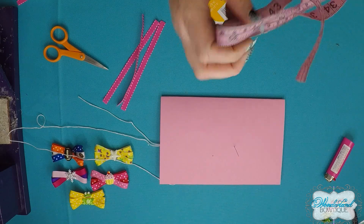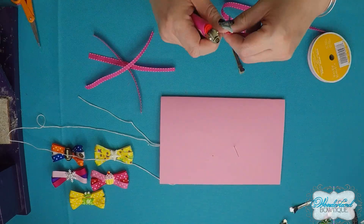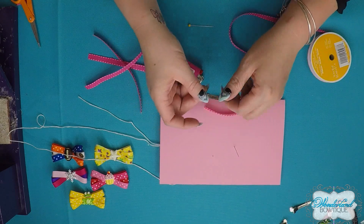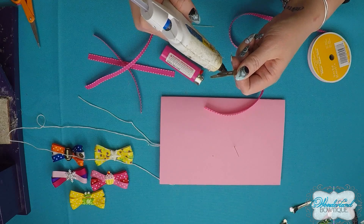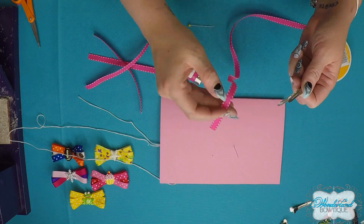Now don't forget to fray check your ends — as covered in lesson one. I'm also going to line my alligator clip, also from lesson one. I'll speed through some of these basic steps since my other tutorials cover them in detail.